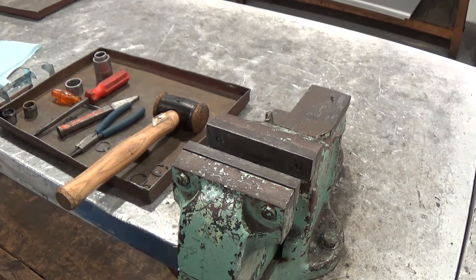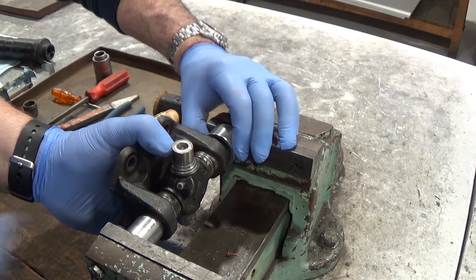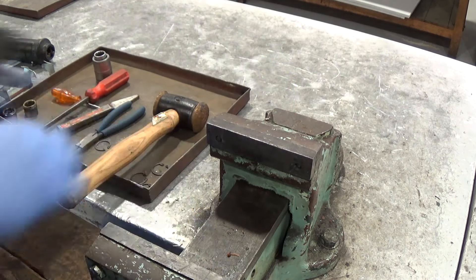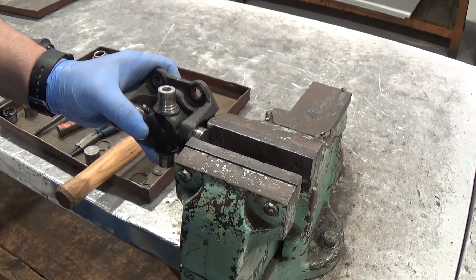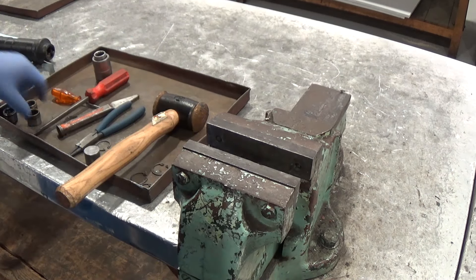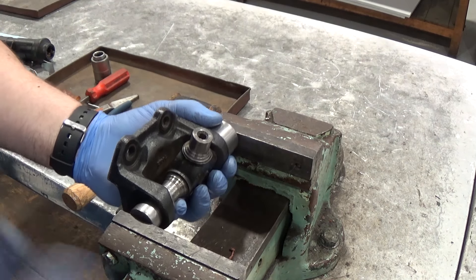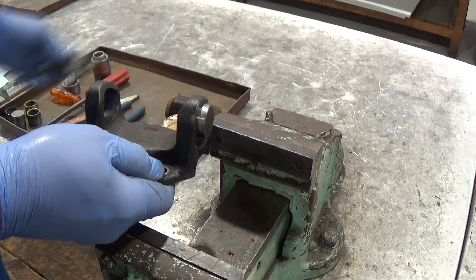Once the cup is out, remove the hook joint from the yoke of the prop shaft and try not to drop the needle rollers all over the floor. Repeat the same sequence using the vise and the mandrels or sockets and remove the bearing cups from the flange. Remove the hook joint from the flange and put it to one side — don't throw it away just yet.